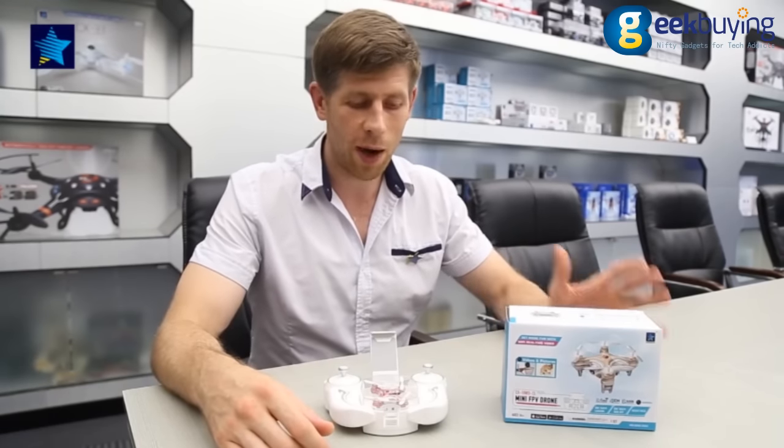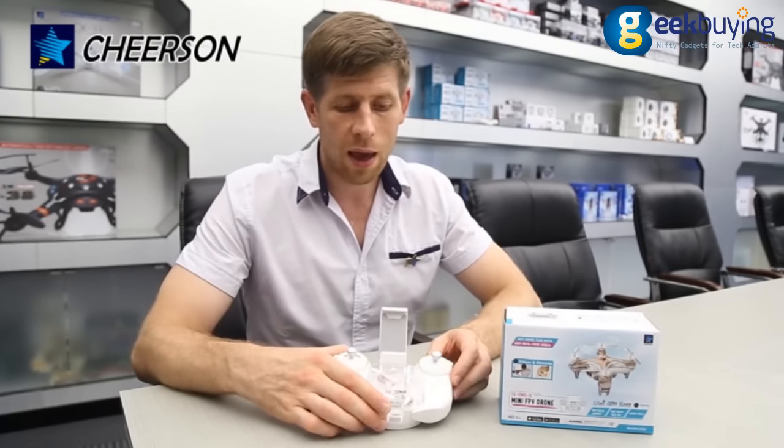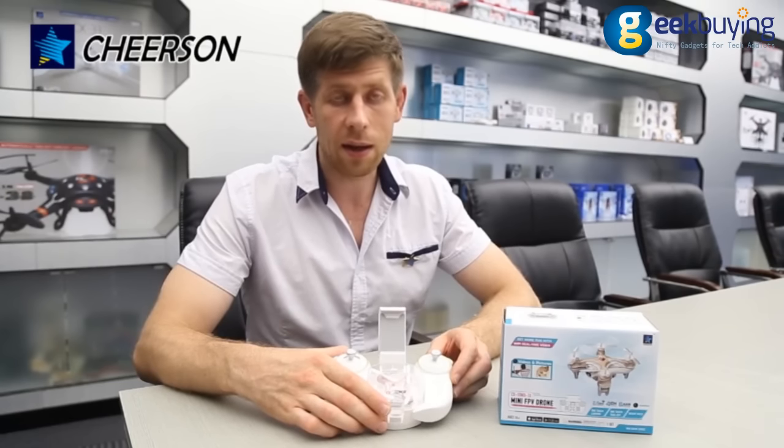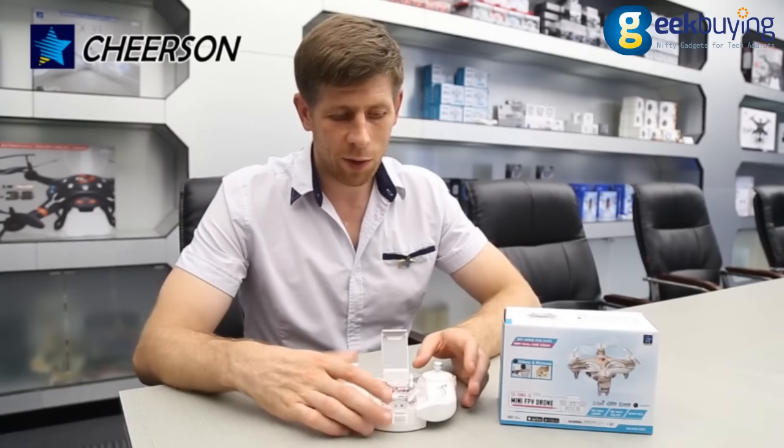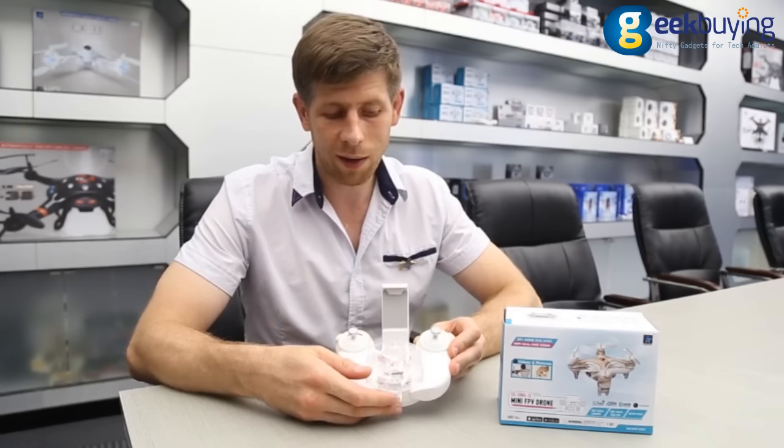Welcome back to Cheers and Hobby! My name is Martin and today we're back with our new product CX-10WD-TX. This is the sort of upgrade for CX-10D.